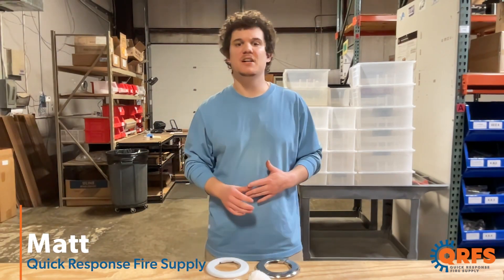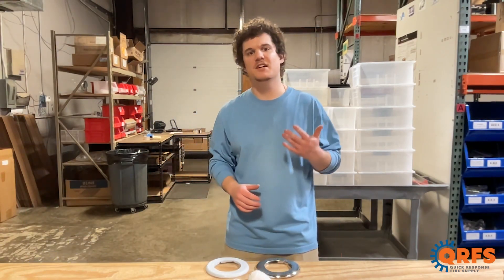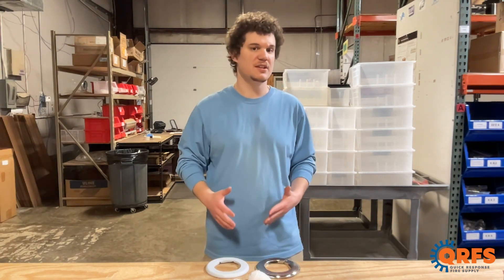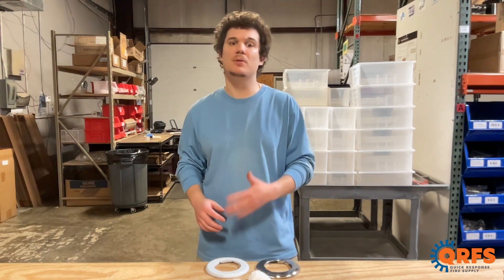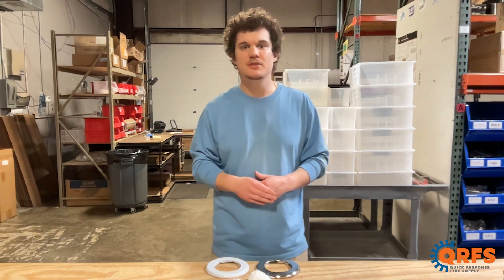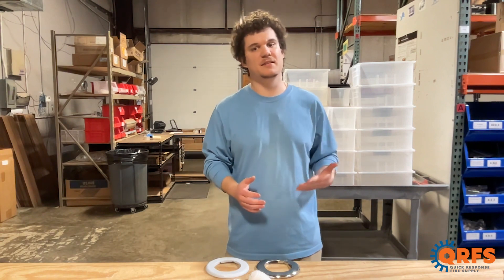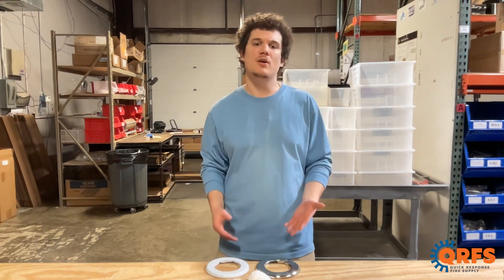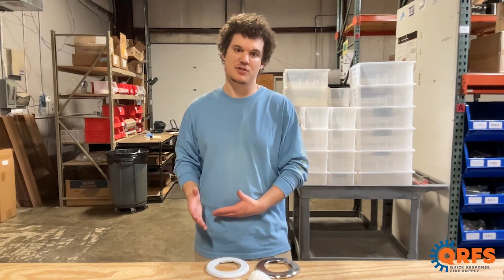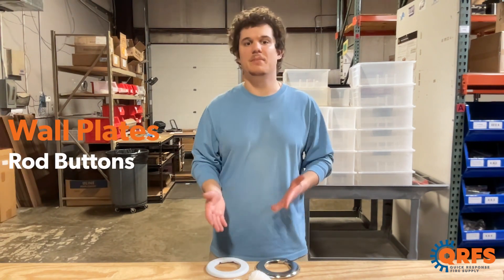Hi, my name is Matt with Quick Response Fire Supply, and today we're going to discuss the different ways to cover oversized holes and imperfections in walls or ceilings that occur during fire protection or plumbing system installation. Sometimes when installing a piping system or all-thread rods, we accidentally cut a hole too big, or maybe over time the hole has slowly decayed or gotten bigger than it was during initial installation. This is what wall plates and rod buttons are for.